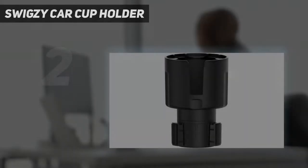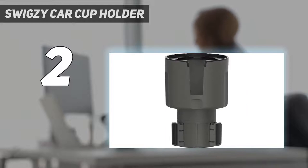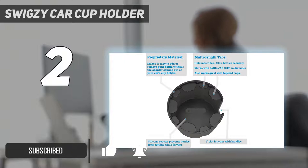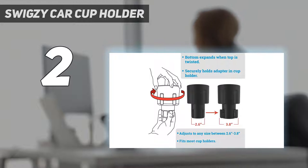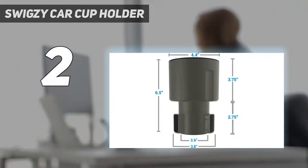Number 2 on my list: Swigzy Car Cup Holder. Important — please read: the adapter is available in a standard length version and a long base version. If your vehicle has deep or recessed cup holders, the long base version may fit more securely. Please refer to the quick selection guide in the product photos to determine which version will work best for you. Extendable base: the insert is expandable from 2.6 to 3.8 inches in diameter to fit many different automotive cup holders. Just twist the top of the adapter to expand or retract the base. It also works great for golf carts.